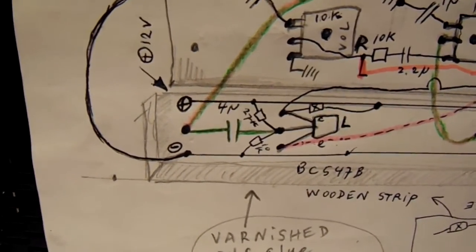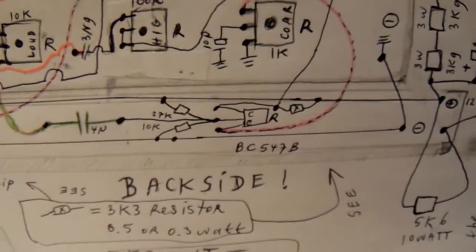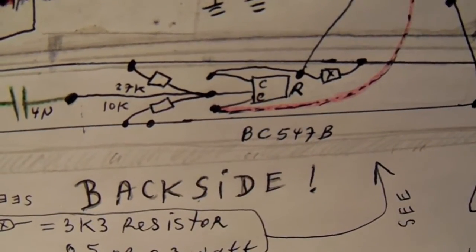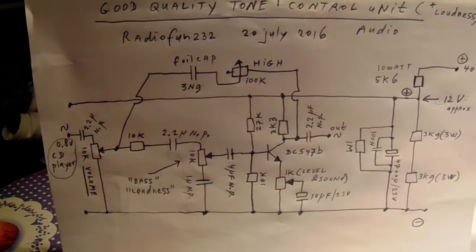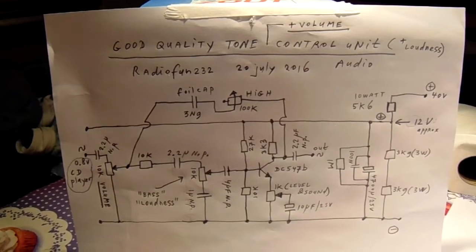The transistor from the left channel, the transistor from the right channel. Of course this is the basic circuit. Wish you luck.